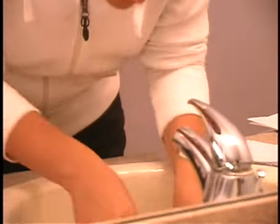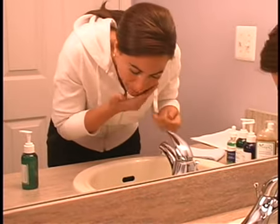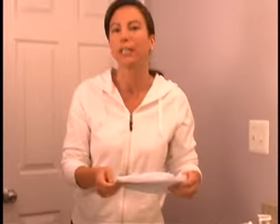Rinse. And it leaves your skin feeling moist and soft, and it will last throughout the whole day. You can easily apply your makeup right after. It feels like baby skin all over again.